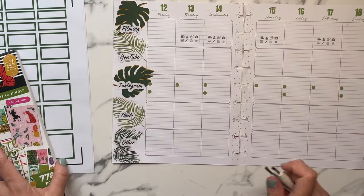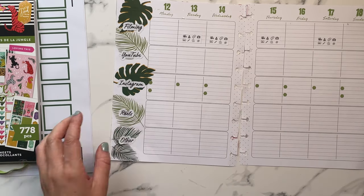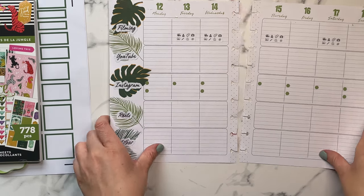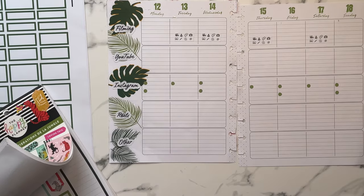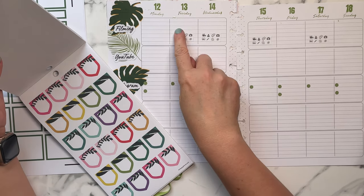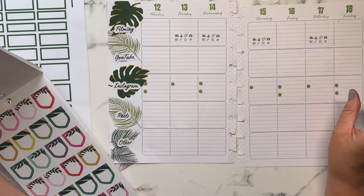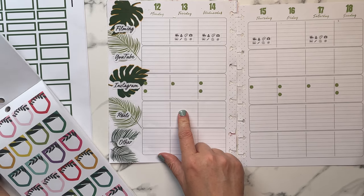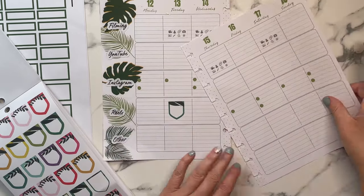I made a big error — I put them on the correct line here and then just went off the grid and started putting them up there, and I wasn't even talking to the camera so I have no excuse. These sticker boxes aren't big enough for what I need, so I write the videos I need to film up here. I could use the smaller ones for Reels.